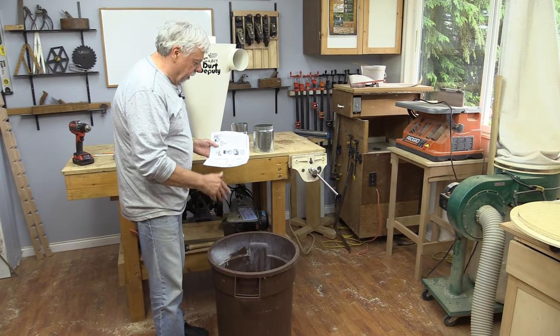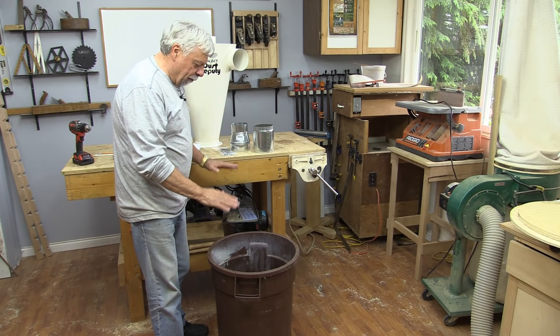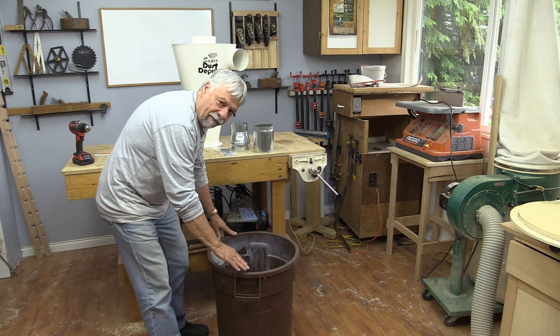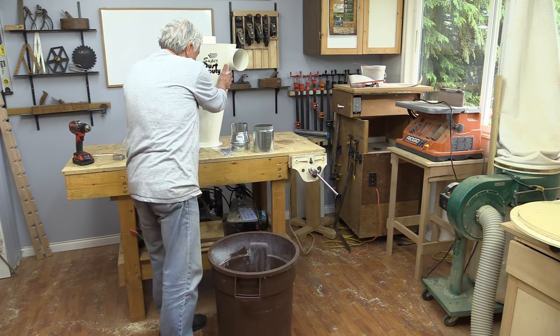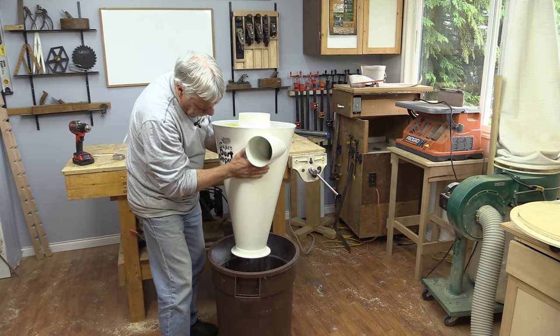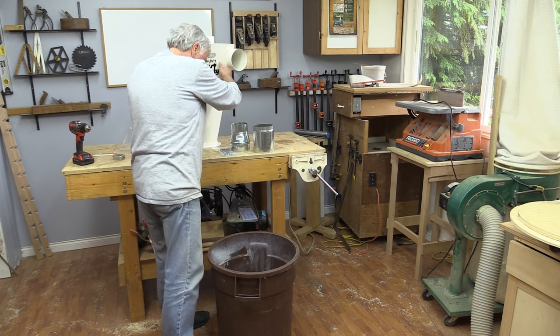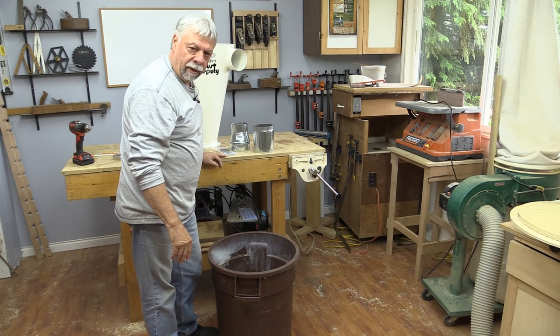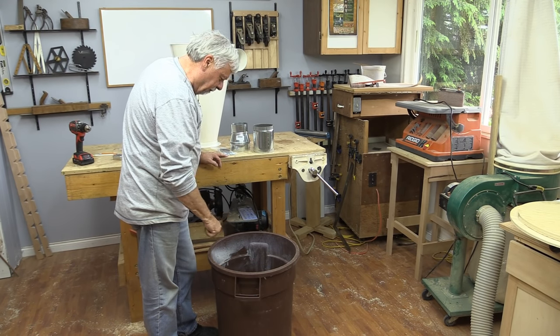What I'm going to use for a base for this, instead of the plastic bags that I've been using, I wanted to use garbage cans. I've actually got three of these that are exactly the same, so I think the first thing I'm going to need to do is cut some circles so I can fit the adapter on top. I'll bring the bandsaw in to cut those circles.